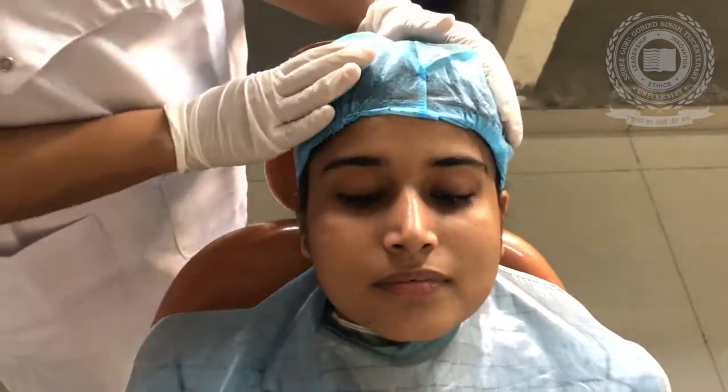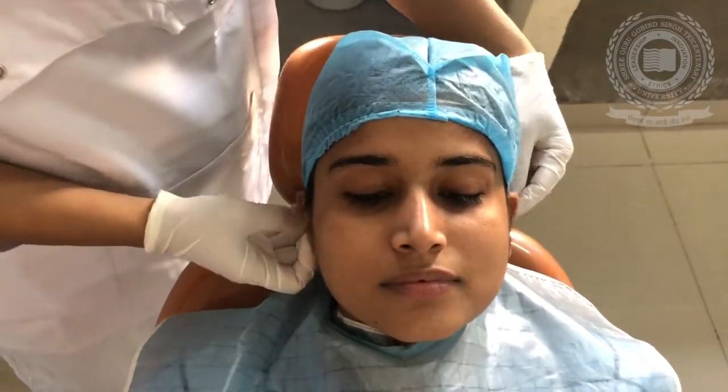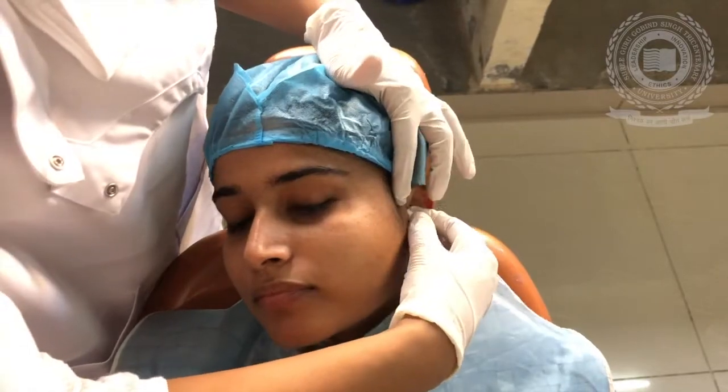First of all, we will make the patient wear a head cap so that we can protect the hairs and cover it properly. Then, the second thing is we should place two ear plugs — cotton plugs — into the ears of the patient so that the impression material does not flow inside.